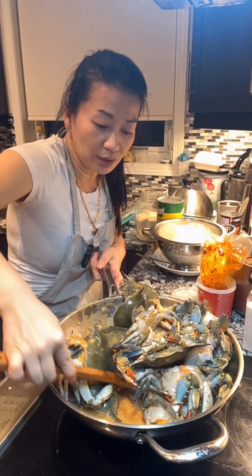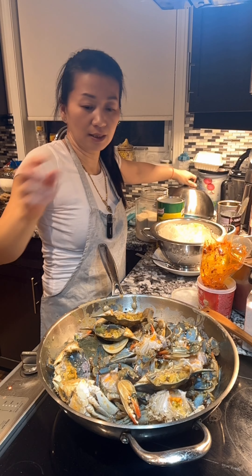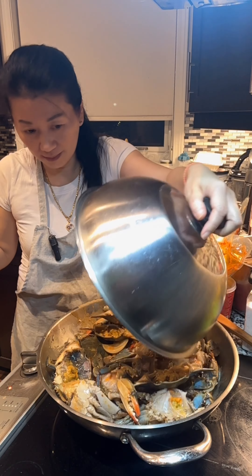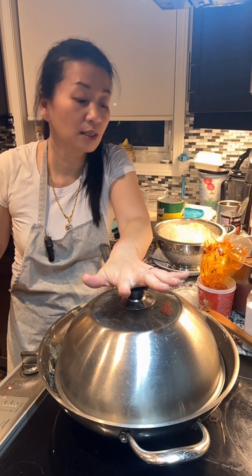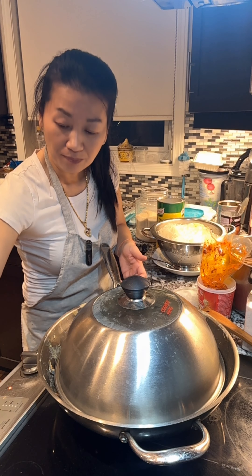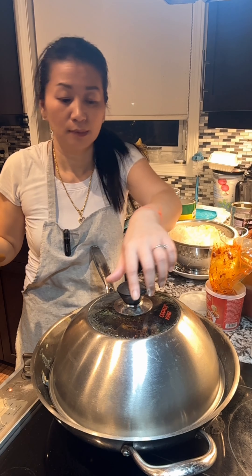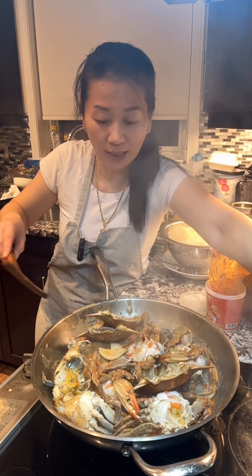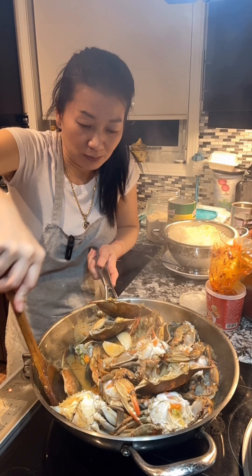Now we can stir this — it's going to be a bit hard to stir. So the best way is to use a lid and just cover it. I'm going to let this cook. Set the timer for 5 minutes. After 5 minutes, come back and stir from the bottom up. Oh, it smells good.